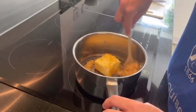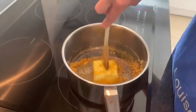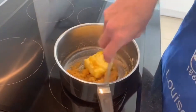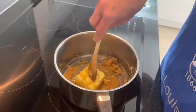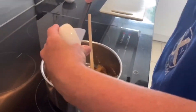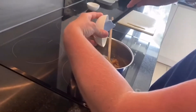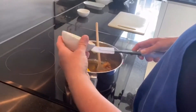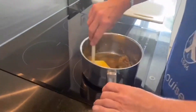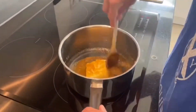It smells absolutely delicious already. We're just continuing to keep stirring — whatever you do, don't let the butter burn or get stuck in one lump. Now we're going to add our golden syrup. I've got a spatula here to help get the syrup in, but if you've only got a spoon you can scrape it out — you don't need fancy tools.